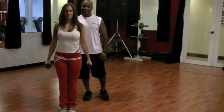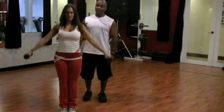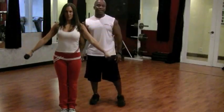Straight out to the side and back in. She's going to inhale on the way up, exhale on the way down. How many repetitions? I get asked that a lot — how many reps should I do?